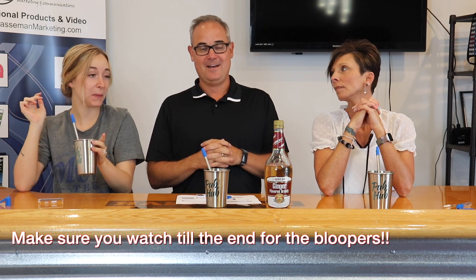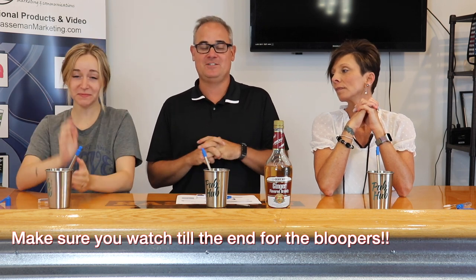That was a 60 proof version of Thirsty Thursday — so that was fun. I'm a little warm. Yeah, me too. See you next time. Bye!